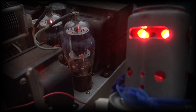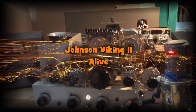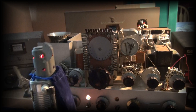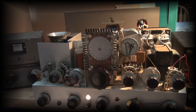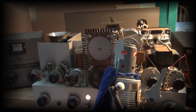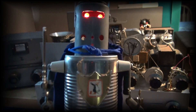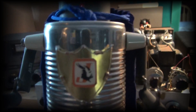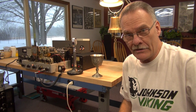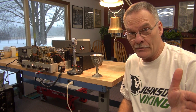The Viking 2 is alive once again. Welcome to D-Lab here at Johnson Controls. I have a story for you about a Johnson Viking 2 transmitter.